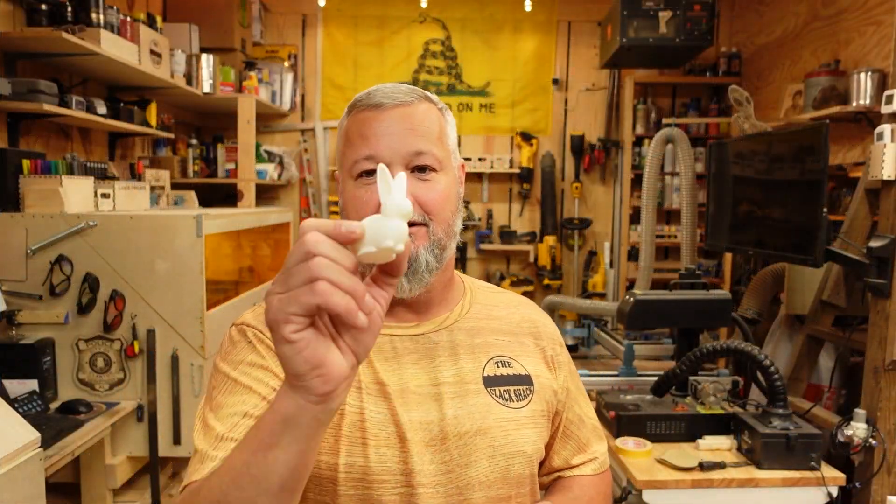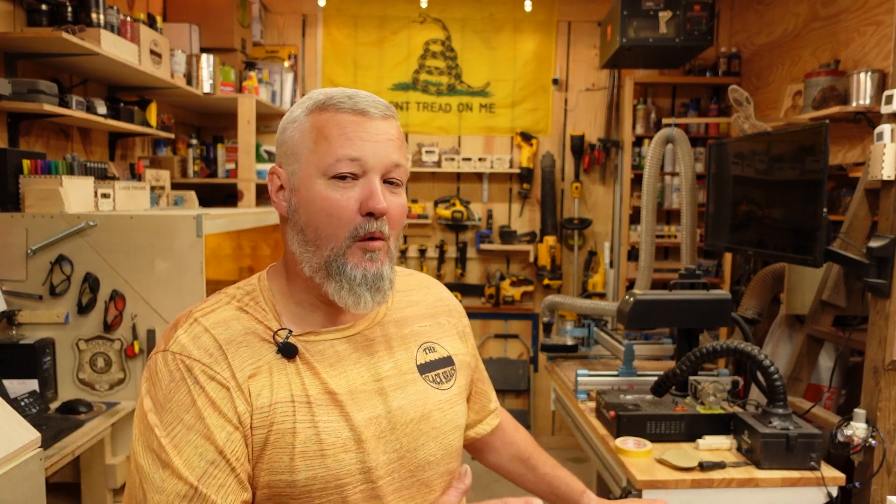First of all, everybody's rite of passage — I did a bunny. That and the Benchy seem to be the two things everybody has to do when they get a 3D printer, because after getting it out of the box, putting it together, and adjusting everything, all I wanted was to see that it worked. You guys told me 3D printing is definitely not fast compared to lasers and CNCs — 3D printing is slow — but man, it is awesome what you can do with it.